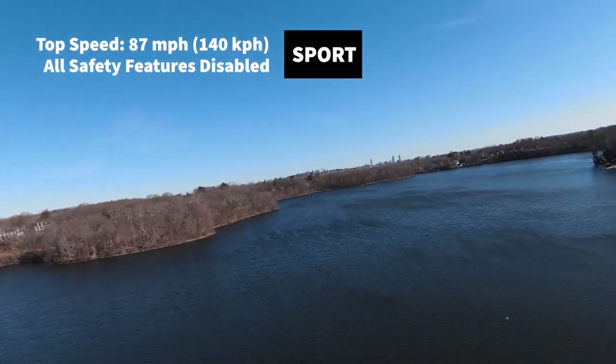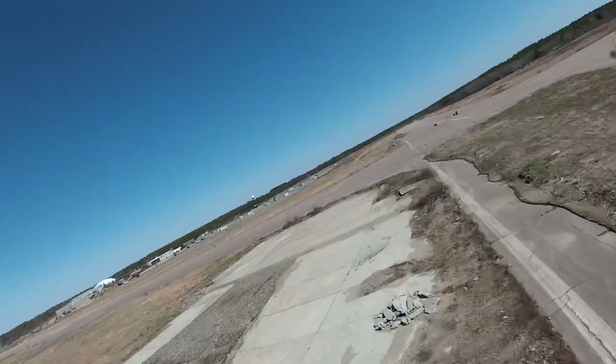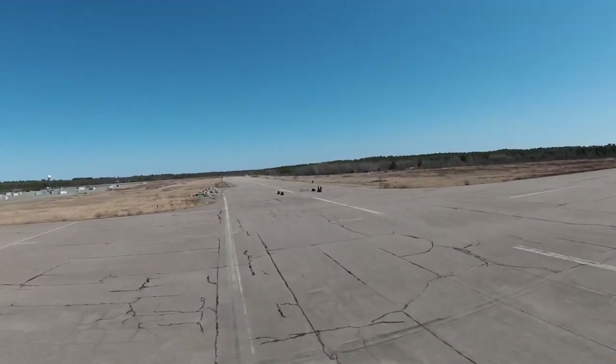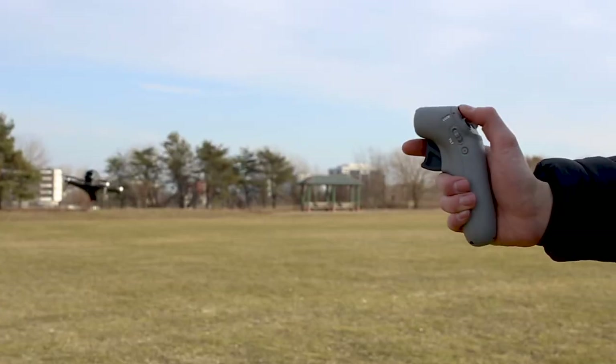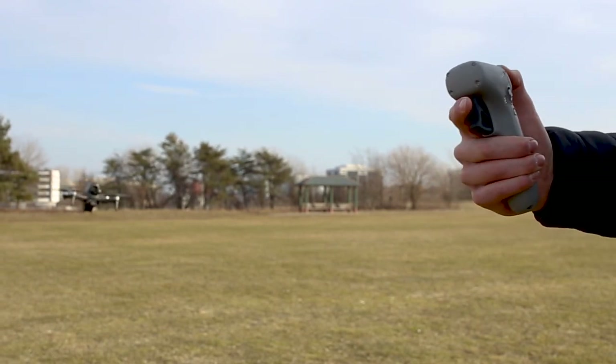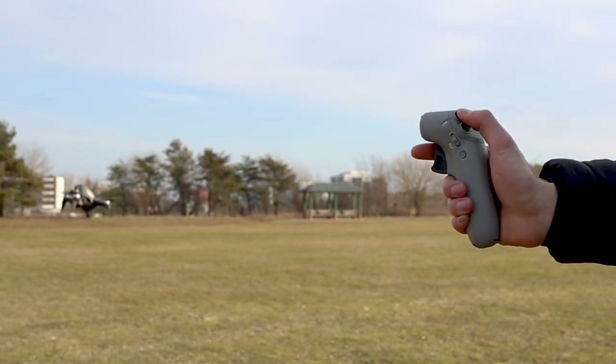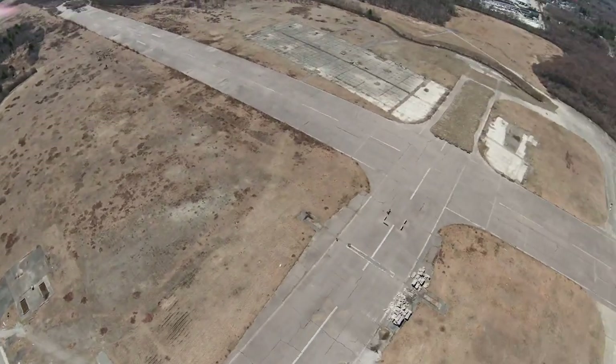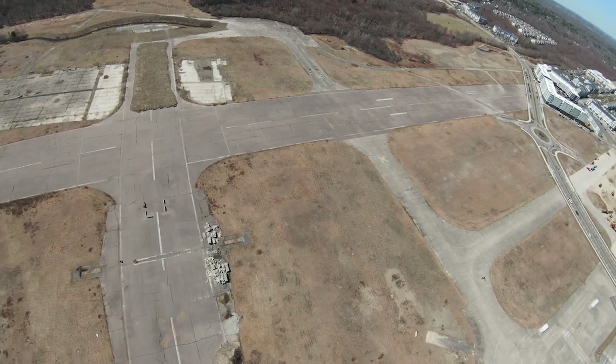In sport mode you're flying totally under your own control — this is when the fun starts to get real and you start feeling like you're piloting a jet fighter. The downsides to the motion controller are that you can't fly sideways, since there's no way of adding that movement with the joystick, and you can't do acrobatic moves like flips and turns, so it can be limiting for more advanced flying.